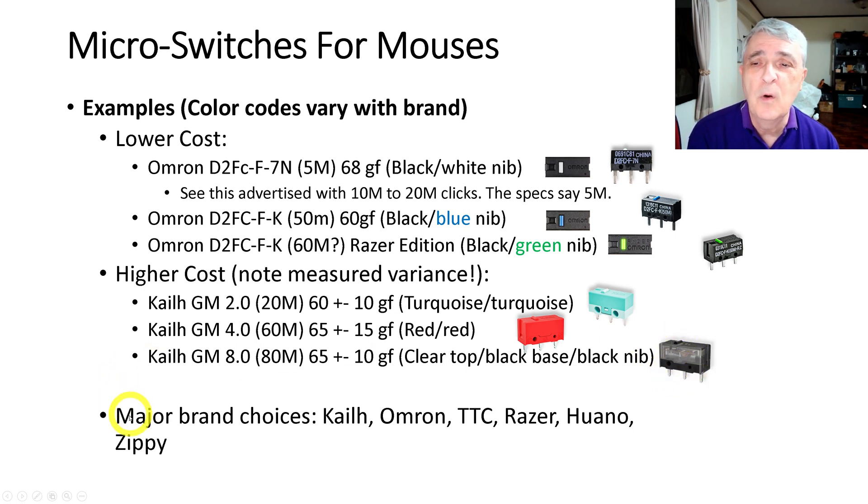I won't go over all the major brands, but I wanted to alert you that when you go to replace your mouse switches, there are at least three major things to look at — dimensions, click life quality, and activation force — which frankly I was unaware of when I did mine. I hope you found that useful and interesting for your home computing or electronics work.